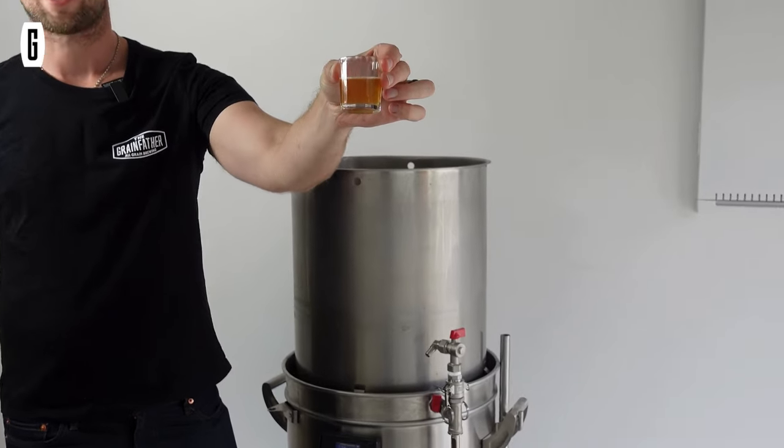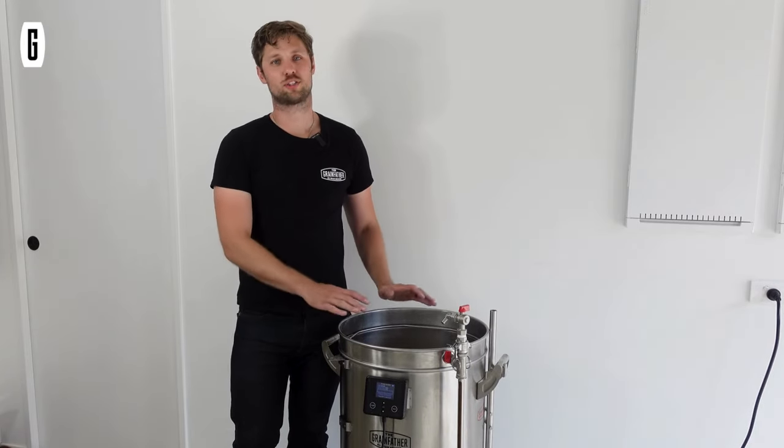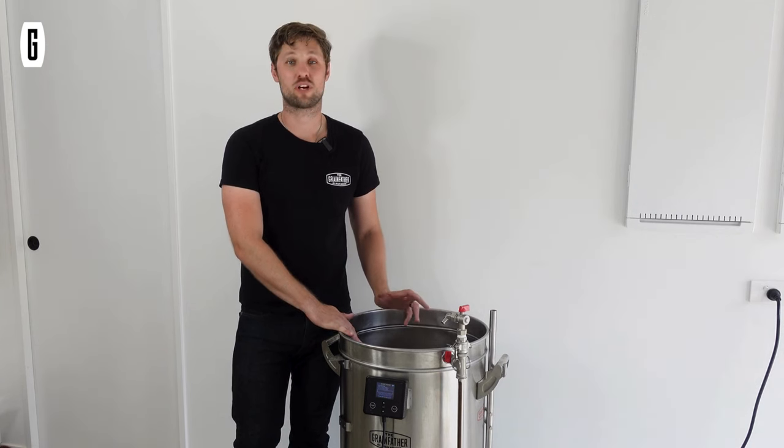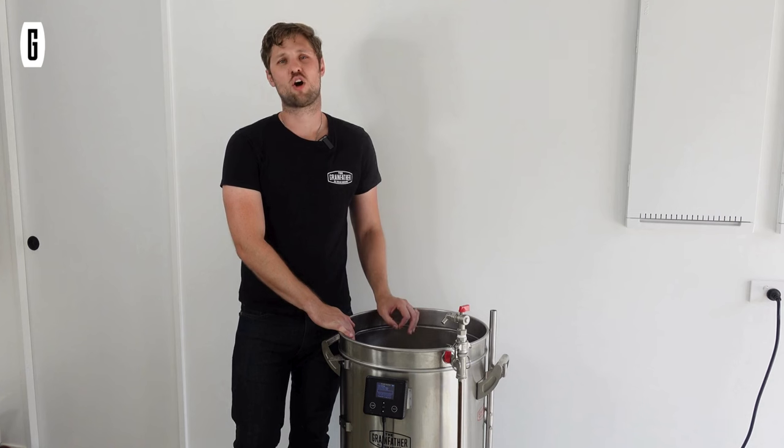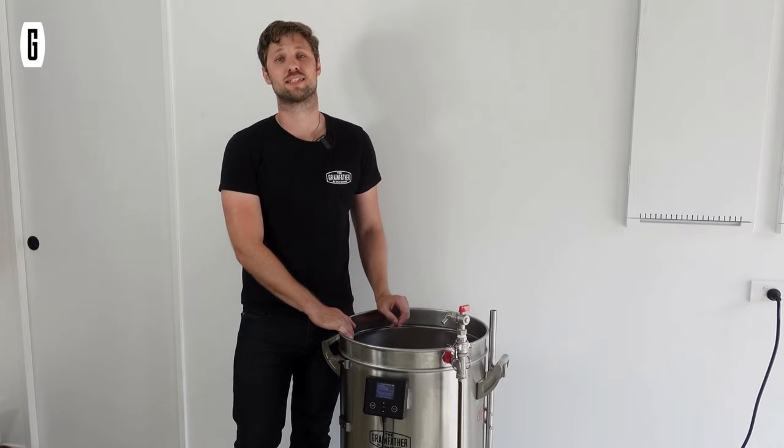We've finished the sparge now, all the wort has drained into the bottom of the boiler, and we're getting ready for the boil. There's just a singular hop addition in this recipe, and at the end of the boil we're going to add our lactose and some of our spices as well.